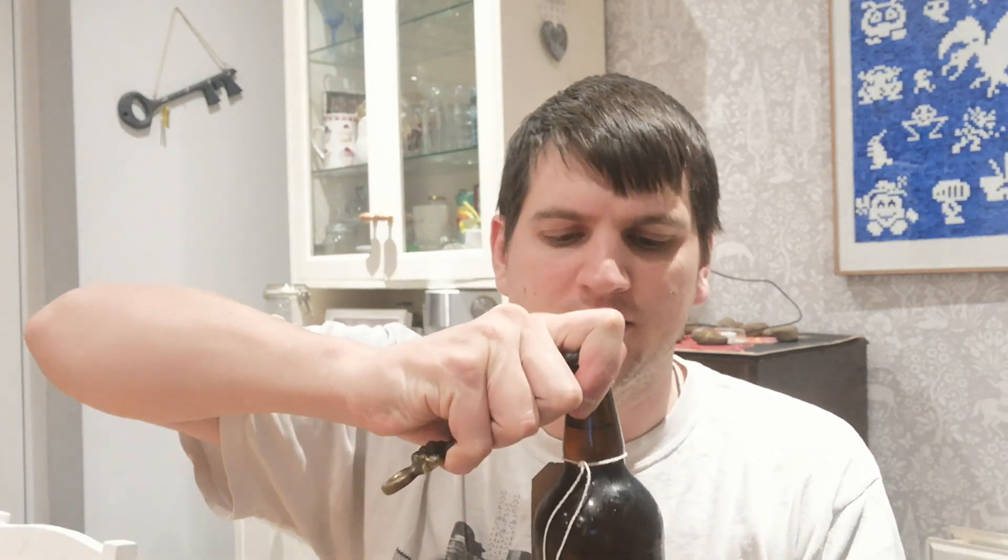I'm trying a different camera angle for this review. I thought there'd be more fizz than that — there wasn't much sparkle when I opened it.